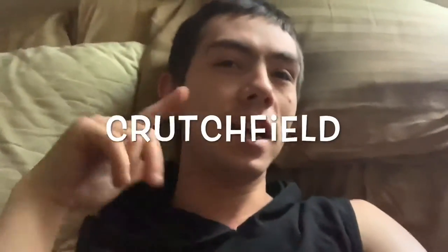And other than that, it's been Crutchfield. You're the Crutchfield fam, and I'm signing out. Peace.